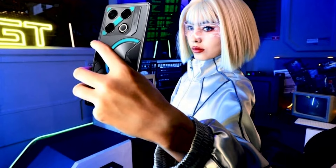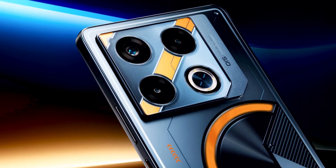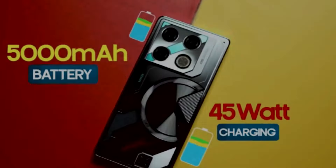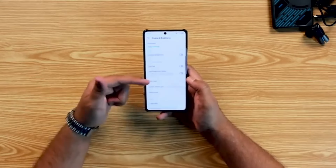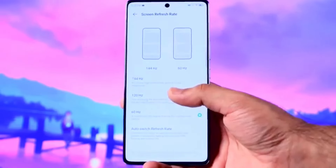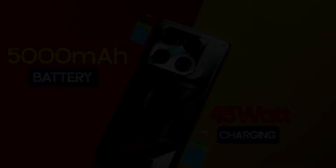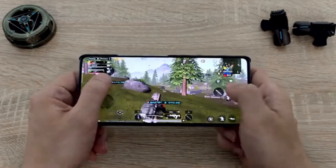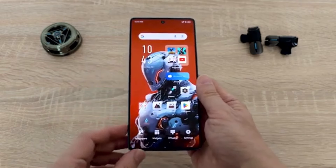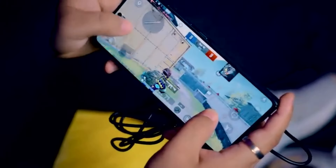The battery life on the GT20 Pro is solid thanks to its 5000 mAh battery. With mixed usage including social media and gaming, it gets around 6.5 hours of screen-on time. The phone supports 45W fast charging, going from 0 to 100% in just over an hour. For intense gaming sessions, the bypass charging feature is a game changer, allowing the phone to draw power directly from the charger without heating up the battery. Comparing 30 minutes of PUBG gameplay without the charger versus with bypass charging enabled, you will see the phone's capability to maintain thermals very well, enhancing the overall gaming experience.